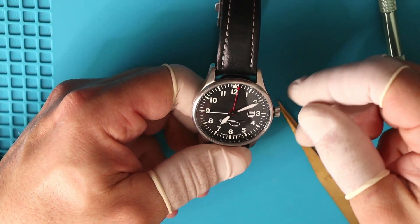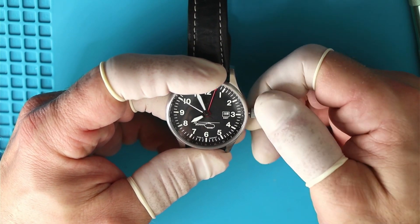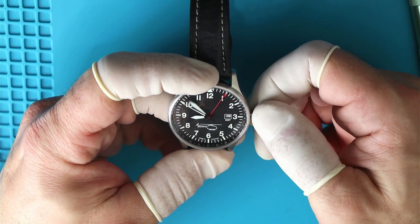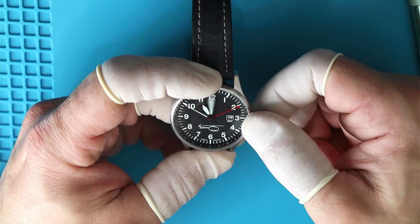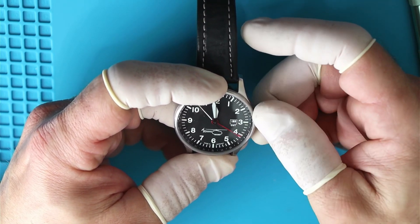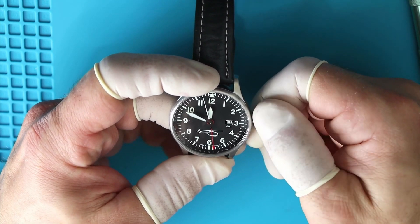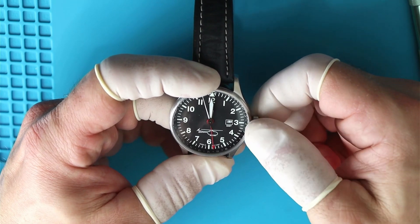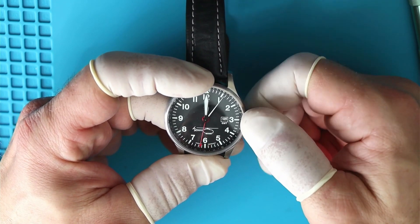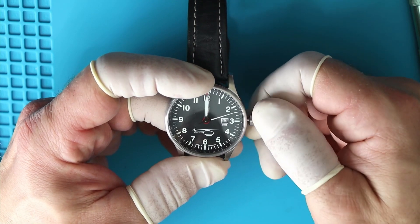And there it is — clasp put back on the wrist strap. Now I'm going to set the time. The crown has two positions: all the way out, you set your time. It's a hacking movement, so the seconds hand stands still while you're setting the time. You can see the red GMT hand — the 24-hour hand — can be moved separately and individually. So you can first set your time, let's say 11 a.m., and then move the GMT hand to 11 instead of 2300. It also has a position where you can set the date complication individually — that's pretty nice.